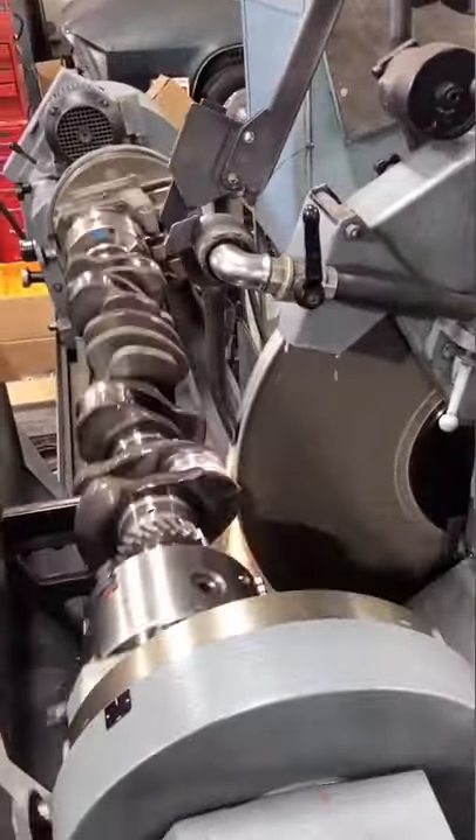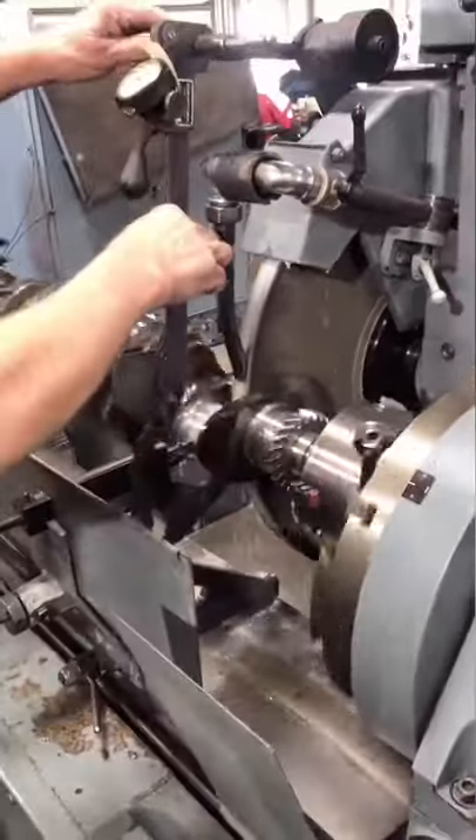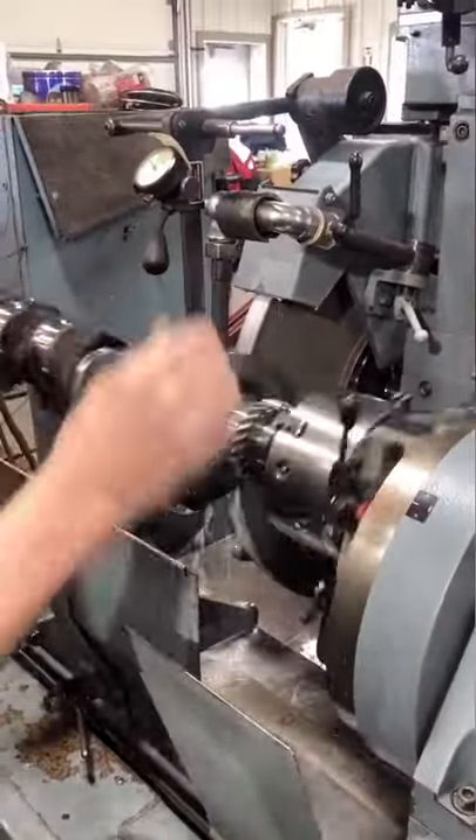Overall, crankshaft grinders are a pretty unique machine and you might not see them every day. If you have any questions about this process or want to see more, let me know in the comments below.